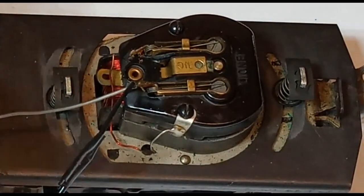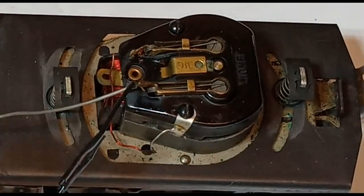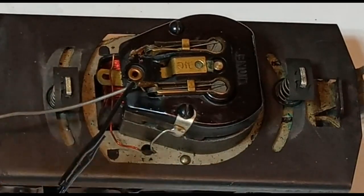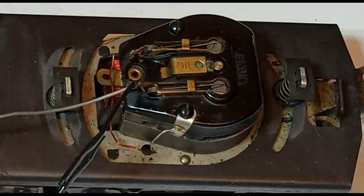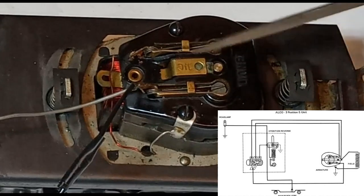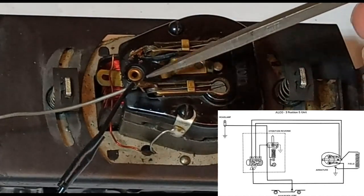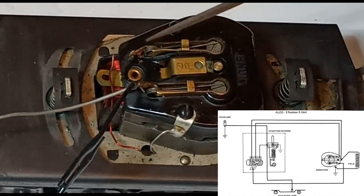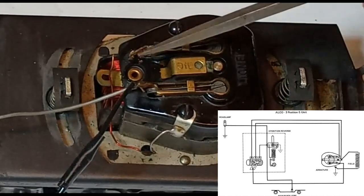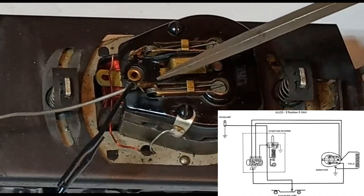Traditionally, the way a Lionel locomotive would reverse would be with some sort of reversing unit — either the original electromechanical E unit or the more modern electronic E unit. Essentially, what it does is change the orientation of these brushes versus the field. Rather than physically changing the wiring connections from one brush to the other, it does so electronically, switching whether the power is going through this one first, then this one, or vice versa.